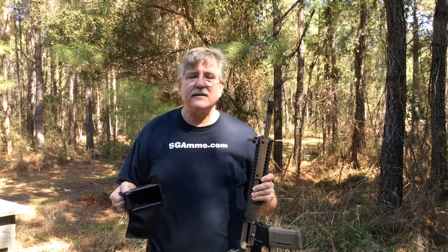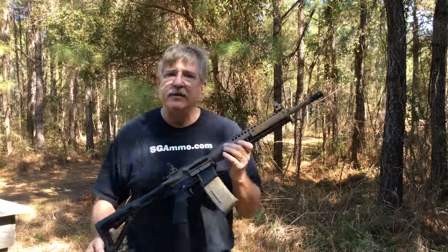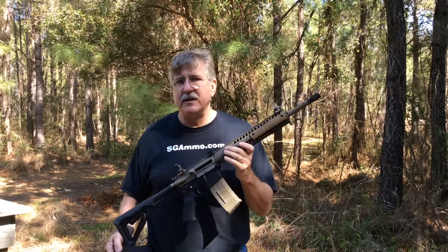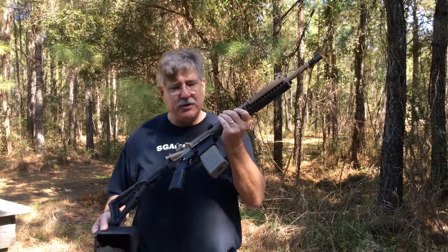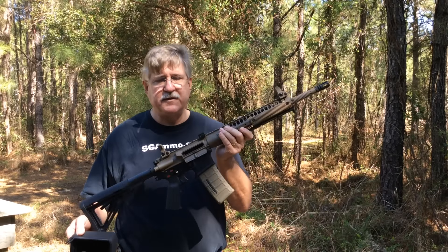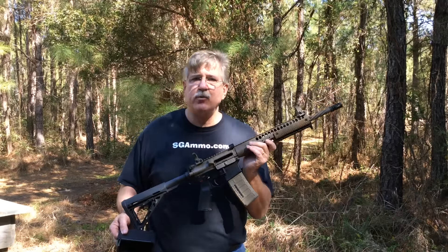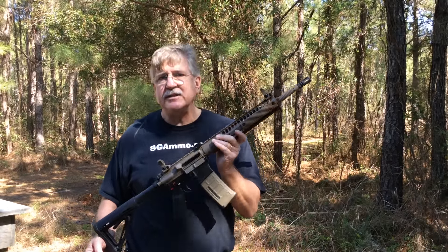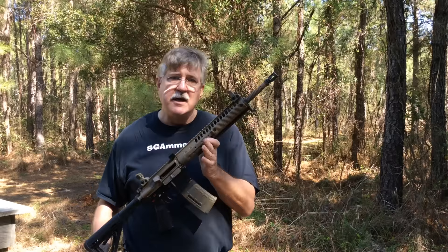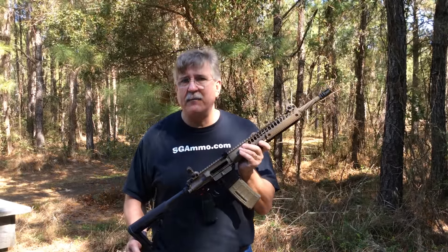You can see there's a little bit more problem with hammer follow given the Generation 2 compared to the Generation 3. But certainly there are several uppers that have been very reliable with the Generation 3, and there were some uppers that were tuned and very reliable with the Generation 2 binary fire system. It's just that the Franklin Armory trigger systems do require some attention to tuning, unless you just happen to put everything in initially and it runs like a top right off the bat.